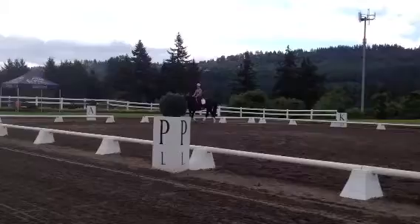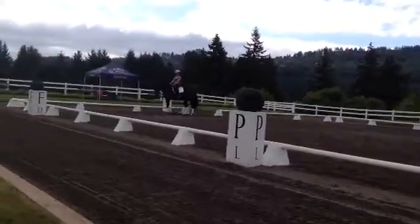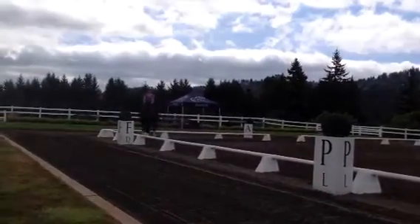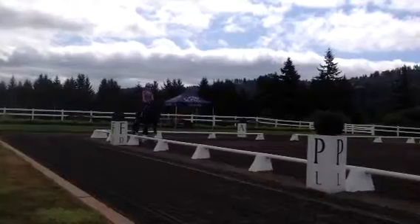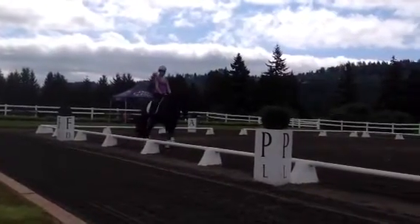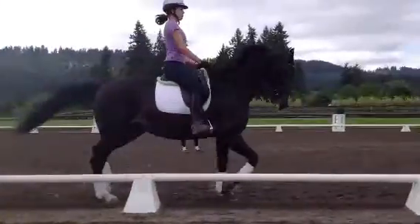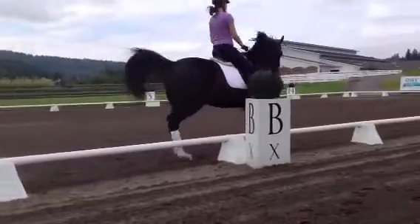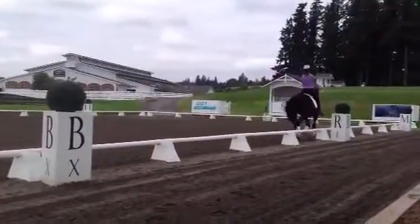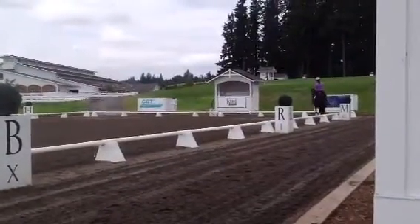So we'll do a little trot on this long side, trying to think of holding in your stomach and your seat, and see if you can make one hand at a time a little bit soft. First, get a comfortable trot. Float in your seat. And then soften one rein. There you go. See how it didn't change? You got a little softer in the bridle.